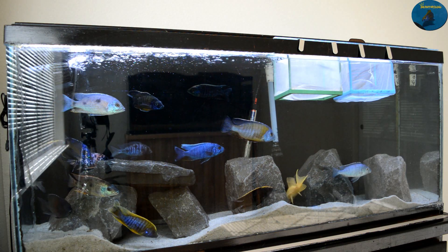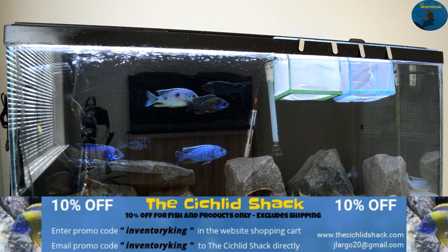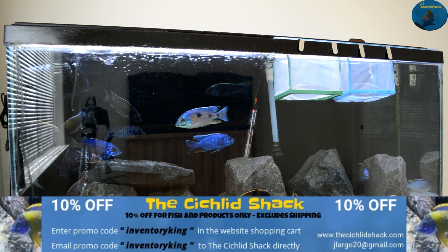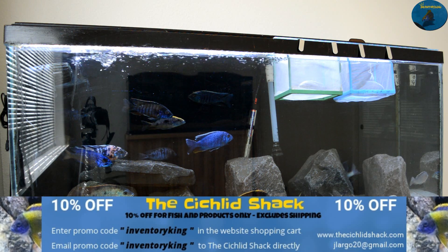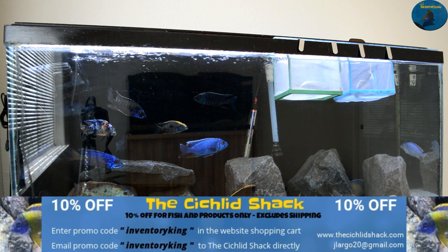When you add all this together, building this light cost $65.07. Please comment on the video, let me know what you think, like, share, and subscribe. Everyone — fish on, enjoy the hobby, and try this out!